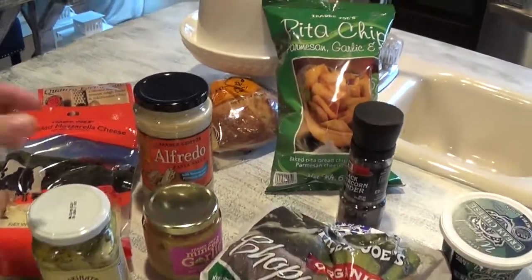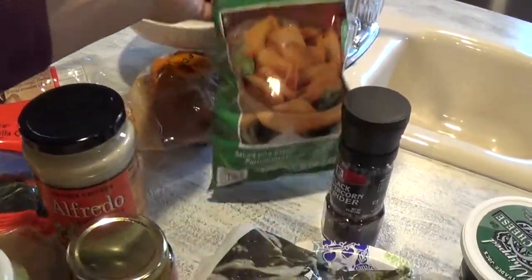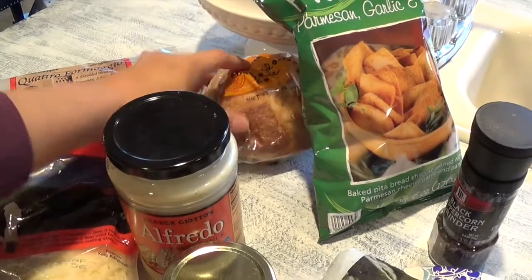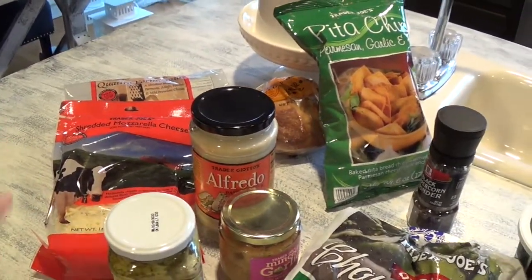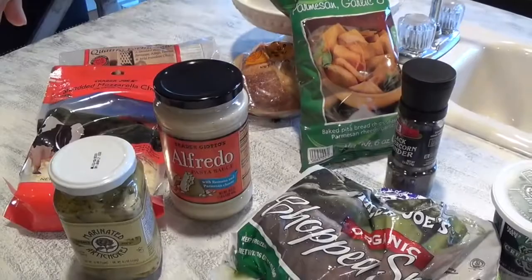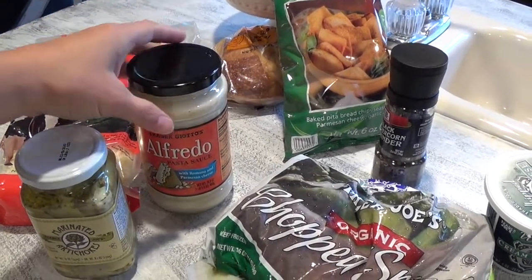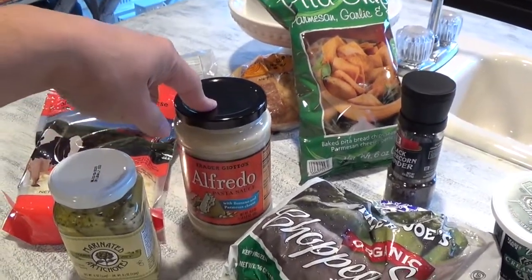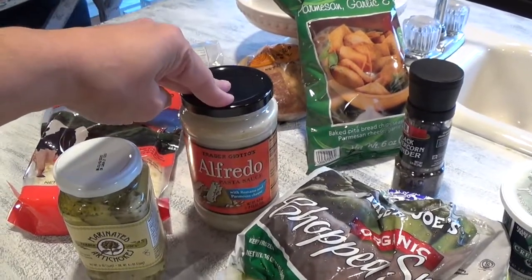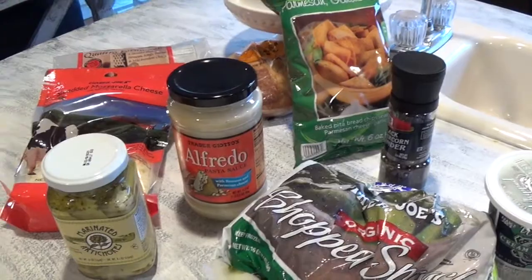I love to serve this with Trader Joe's Parmesan garlic and herb pita chips and sourdough bread cut into small slices alongside the dish. Also, if you do not want to use the Alfredo sauce, you can substitute it with about half a cup of sour cream and half a cup of mayo — that will work as well.